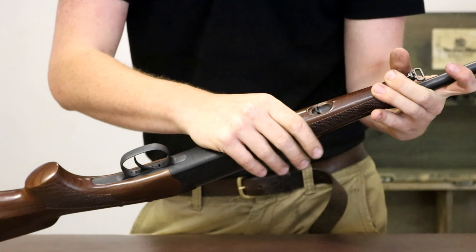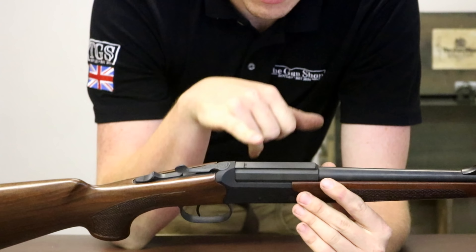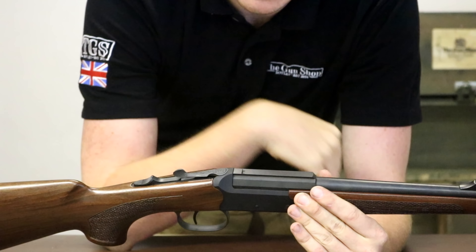The way it clicks on and the engineering across this gun generally is absolutely superb. The rail is an 11mm dovetail with a little stop block in the back, so you can put return-to-zero mounts on here, which is quite nice.